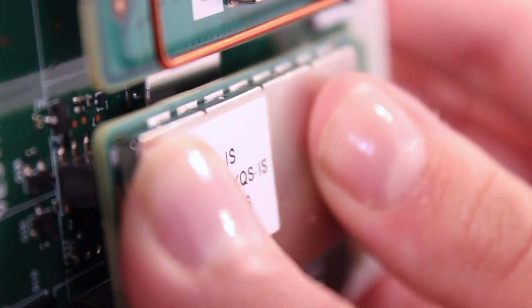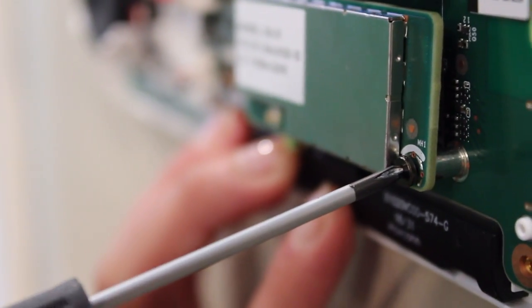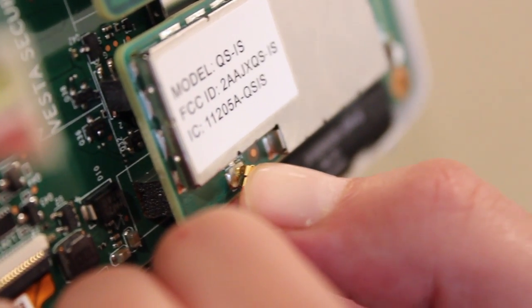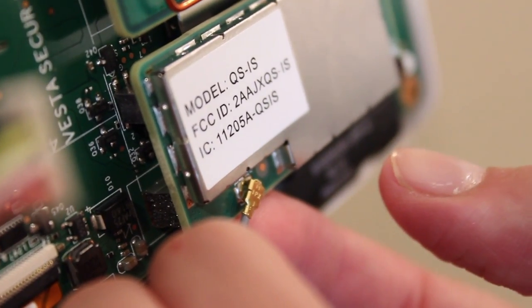Next, line up the eight-pin connector and press the daughter card into place by pushing it down all the way. Lock it into place using the provided screw. Using a finger or thumb, carefully press the antenna connector into place on the daughter card.